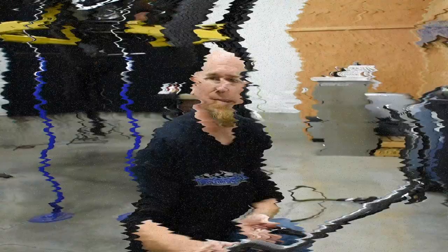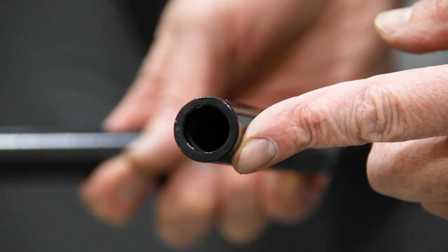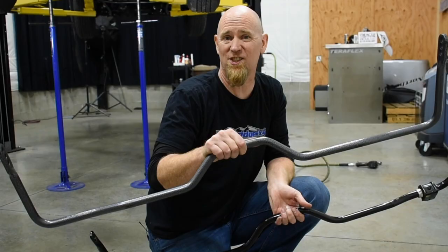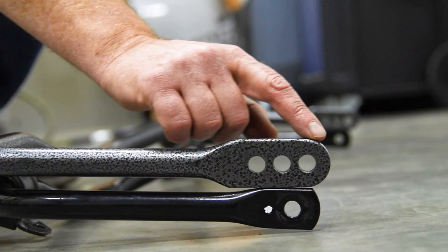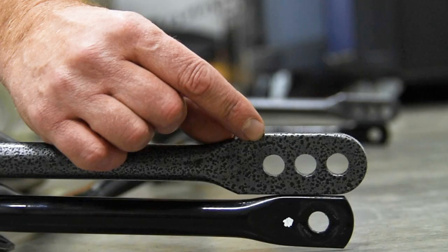One of the first things you'll notice between the two bars is that the Helwig bar weighs about double the factory bar. That's because the factory bar is tubular steel, where the Helwig bar is 4140 chromoly and it's solid. That's going to be a big difference in the way the vehicle feels as the body's trying to sway and the sway bar is fighting or controlling that sway. The Helwig bar has three holes in it while the factory bar just has one. These three holes are what give us our adjustable rate — a lightest rating, a medium rating, and then our heaviest rating. So it really is something that you can adjust.